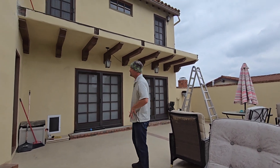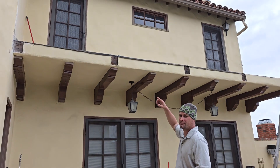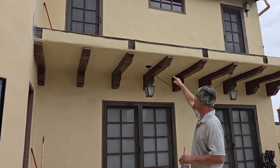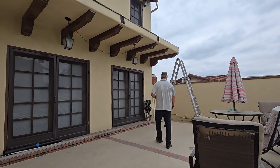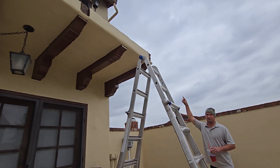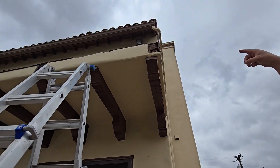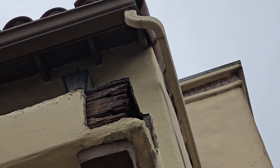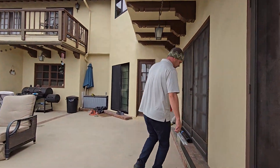Hey guys, as you can see I've got the wood banisters off. I've got all the stucco repairs to do — it's down to the bare wood and there's a lot of termite damage. Don't walk under a ladder, you'll get bad luck! Right here in the corner, if you can zoom in on that, there's a lot of termite damage. So that's not good — we're gonna have to prepare that.